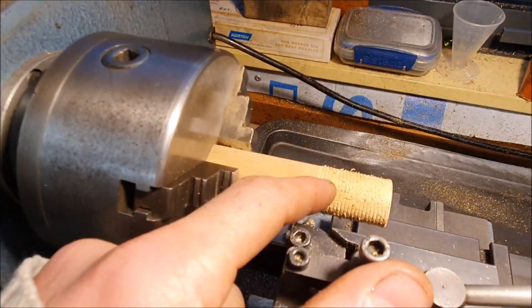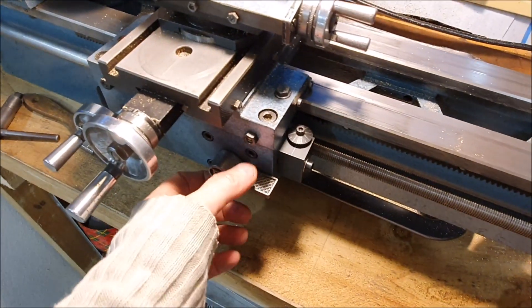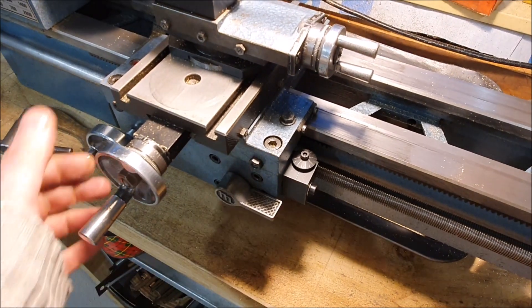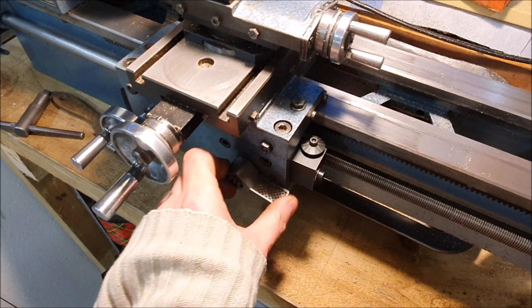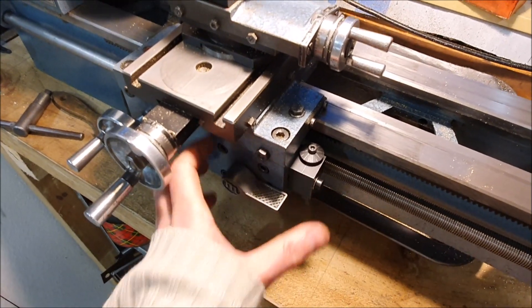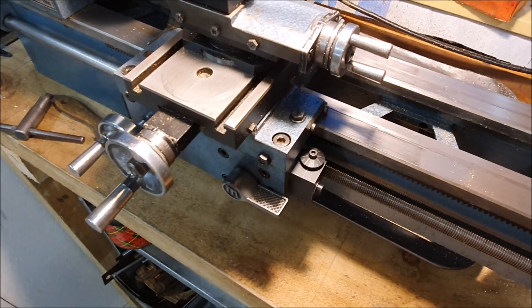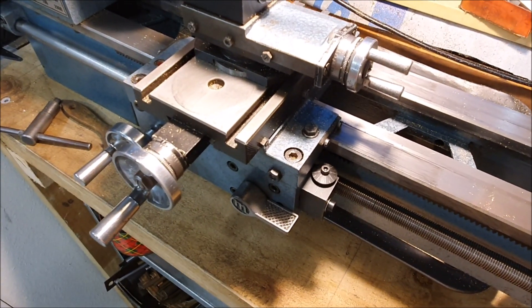I'm pleased with how that's come out — it's actually worked better than I thought. It does seem to be a bit tricky engaging the half nuts, so I may need to look at adjusting those. There are all sorts of adjustments in here just to get that engagement a little bit smoother, but as long as it's consistent I think that's fine.